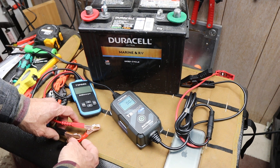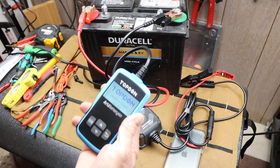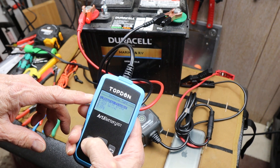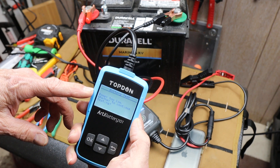But first of all, I've got a battery here — pulled it out of an RV. And when I run my tester here, do my battery test, regular flooded, cold cranking amps — power too low.